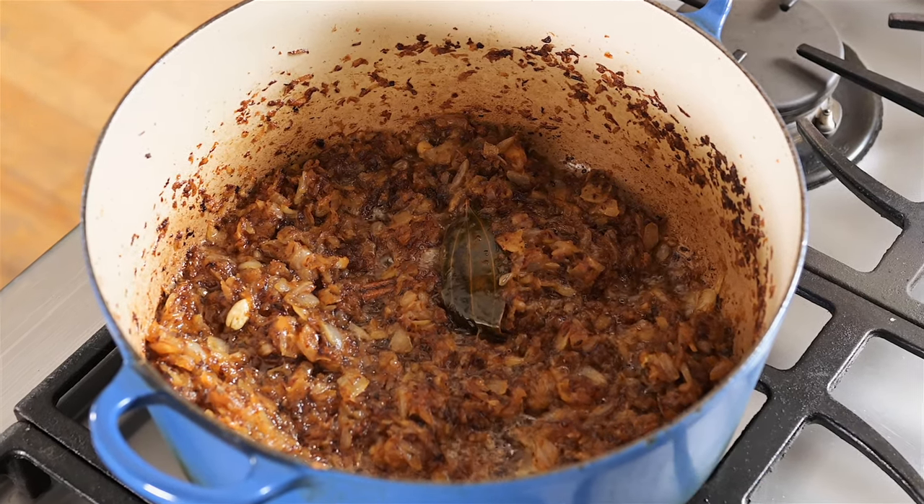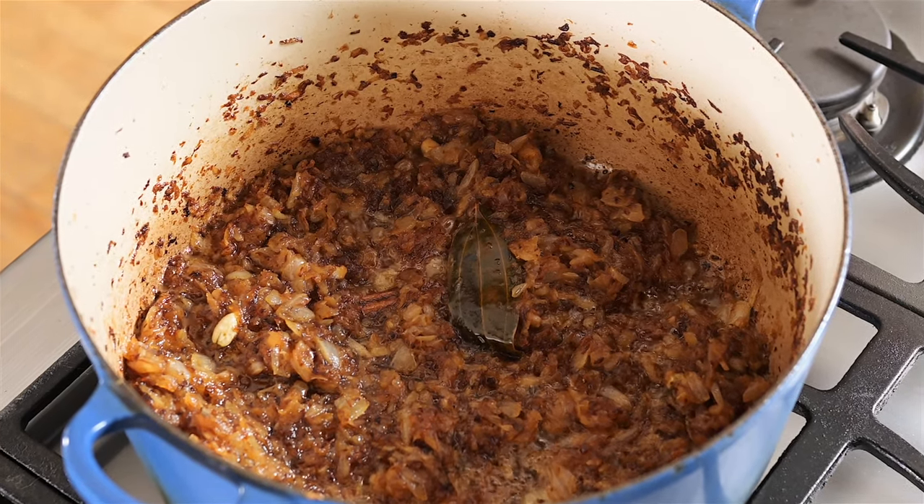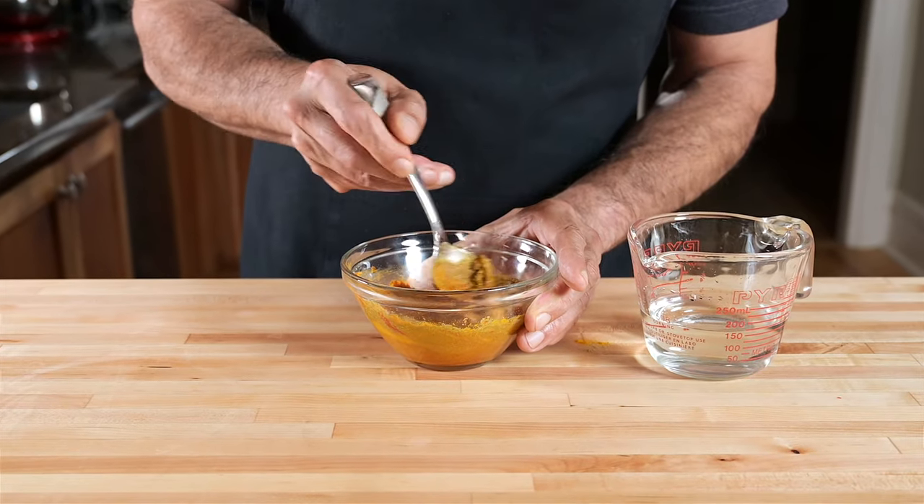For those that really like to push it, I let them go an extra 3 minutes. This is what I got at 28 minutes — maybe a little further than I would have liked, but it's still going to be delicious. 28 minutes. It's entirely possible. Now it's time to spice this up a little.